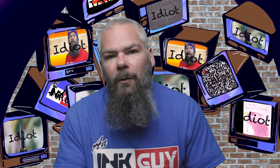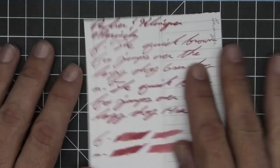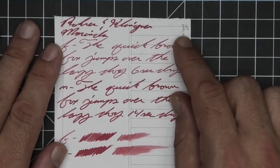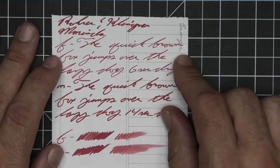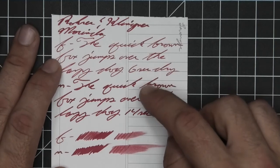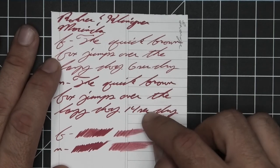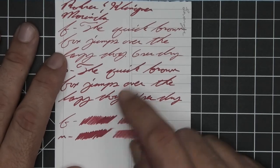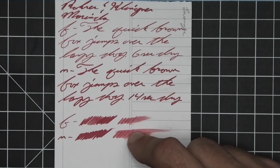The last writing sample is done on Levenger paper. We have no bleeding, no ghosting — what appears is a transfer from another page. The 1.1 has no feather, spread, halo, sheen, or shade. The extra fine is lighter than the stub with no feather, spread, halo, sheen, or shade — 6 seconds to dry. Medium is dark like the stub with no feather, spread, halo, sheen, or shade — 14 seconds to dry. Scrubbies for both show no color variation, and in the smear test you could recover if you smeared while you were writing.